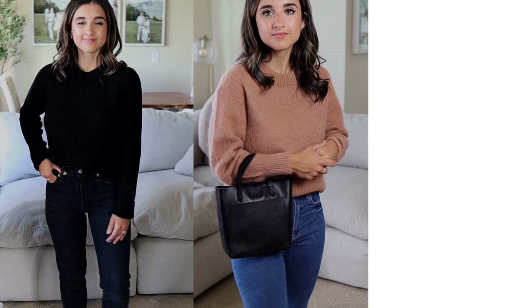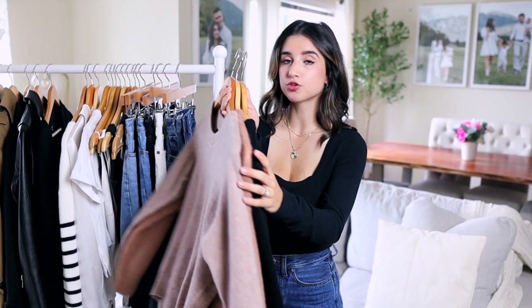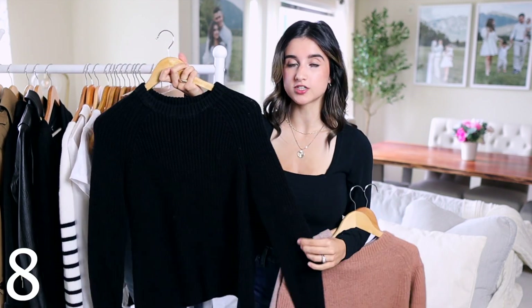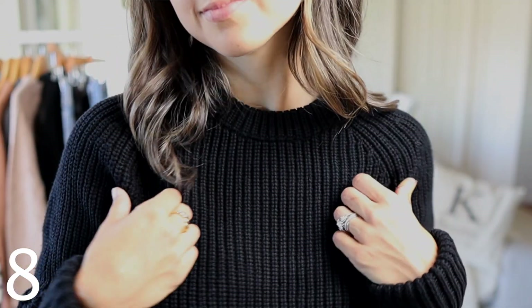For basic crew neck sweaters, I honestly recommend the crew neck neckline — it's so timeless and classic. You can't go wrong with it. The colors I recommend are black, camel, brown, beige, and a lighter oatmeal or nude shade — those are my top favorites. I love this black one because it's 100% organic cotton, very soft, comes in many colors, and is chunkier and warmer — great for fall and winter.